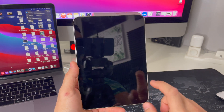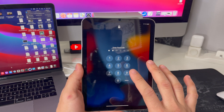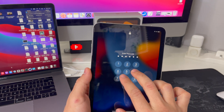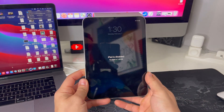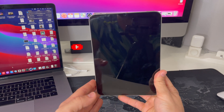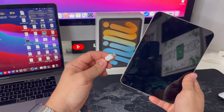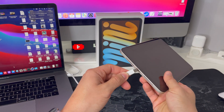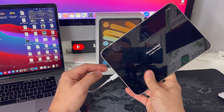Now I'm going to show you how to do it in case you have a password and you don't know it, or if your iPad is disabled. All you're going to need is either a MacBook or a Windows PC with iTunes installed, and you're also going to need the USB-C cable so that you can connect to your iPad mini 6.